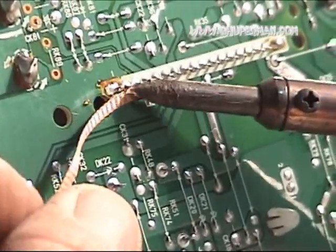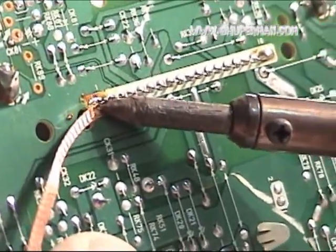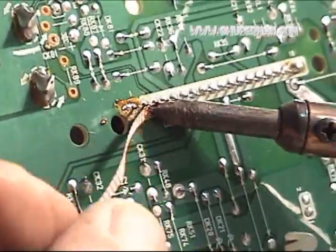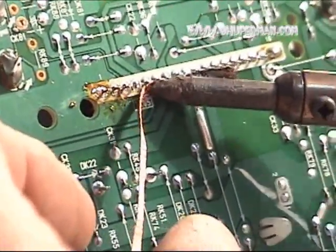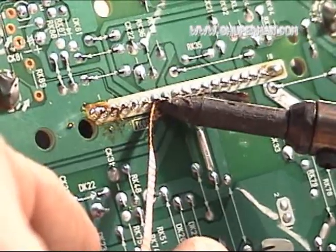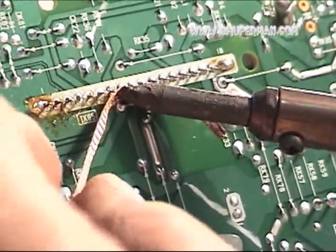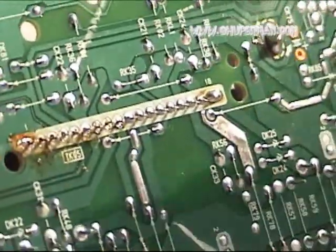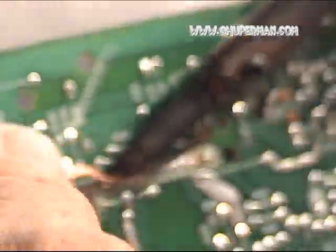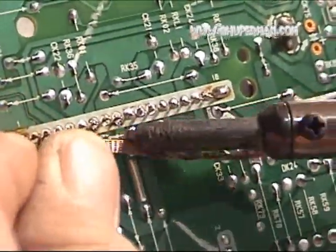Beginning to desolder here. It's not working really well, in my opinion. It usually works better than this, but we'll continue on and see how it goes. Sometimes it helps to clean the iron — the tip might be a little oxidized. Not much help, but we'll continue on with it.